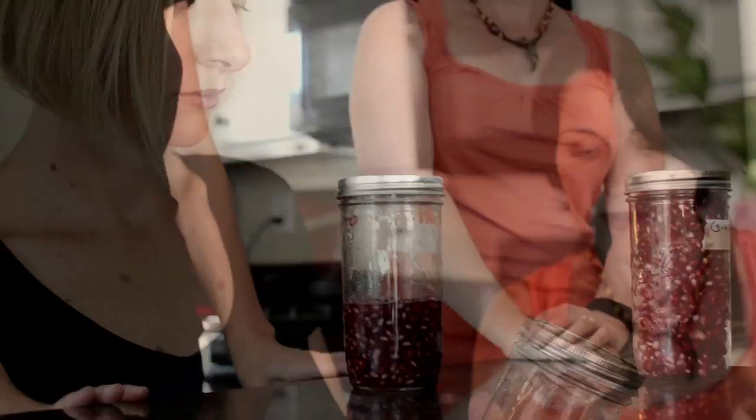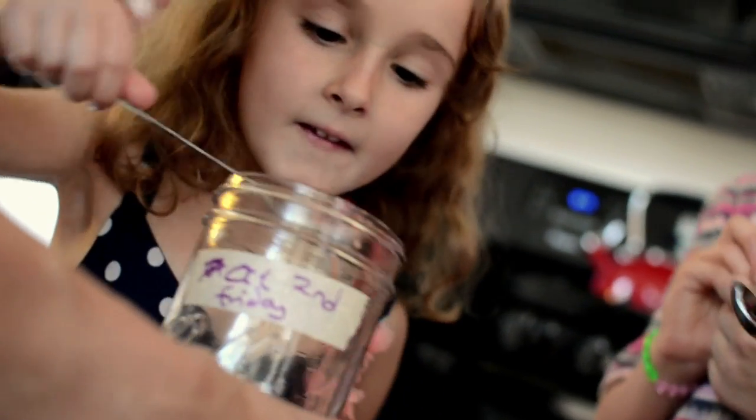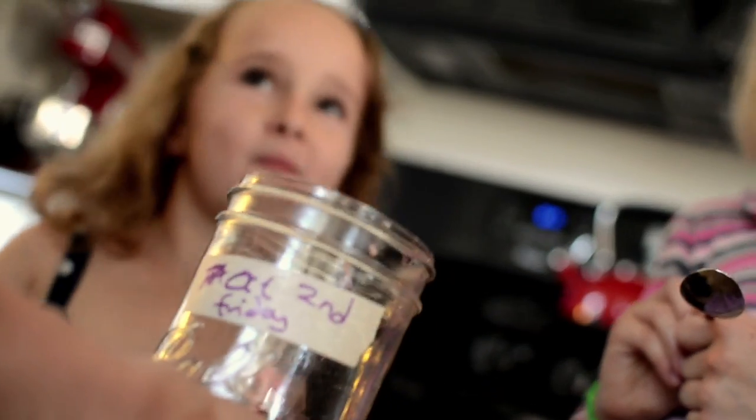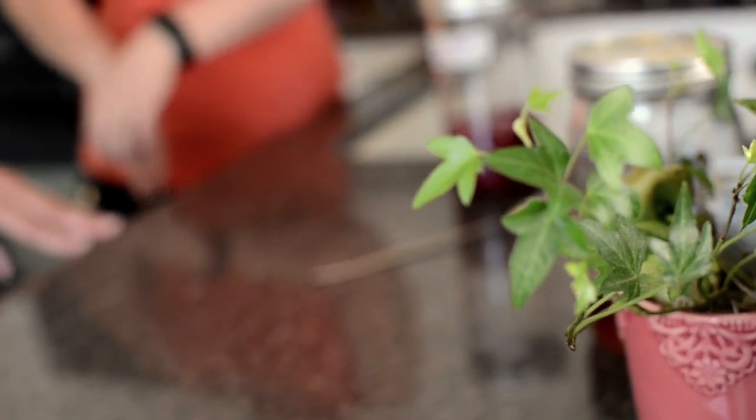That's awesome. Very easy ferment. Isn't it great? Now I think we have to let the kids try. Thank you so much for sharing that with us today, Becky. And keep watching our YouTube channel and checking out our website, which is www.planetworthliving.com. Thank you so much.